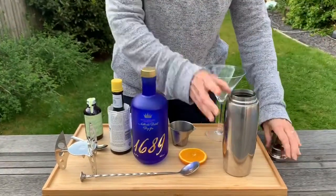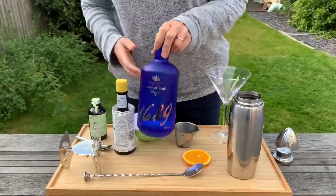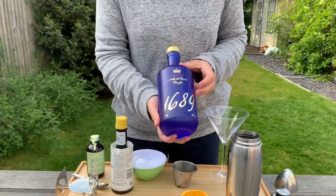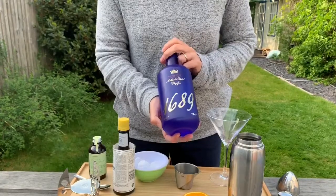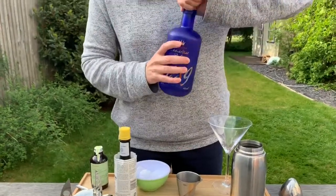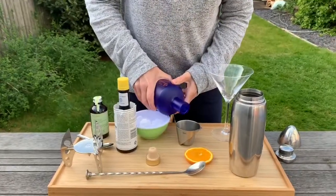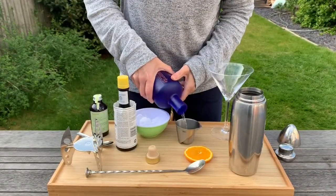This is called the William of Orange, and it's because it uses one of my — probably the nicest gin I've had all year actually — this one, the 1689. It's a Dutch gin, so William of Orange coming from the Netherlands. So in goes the gin.